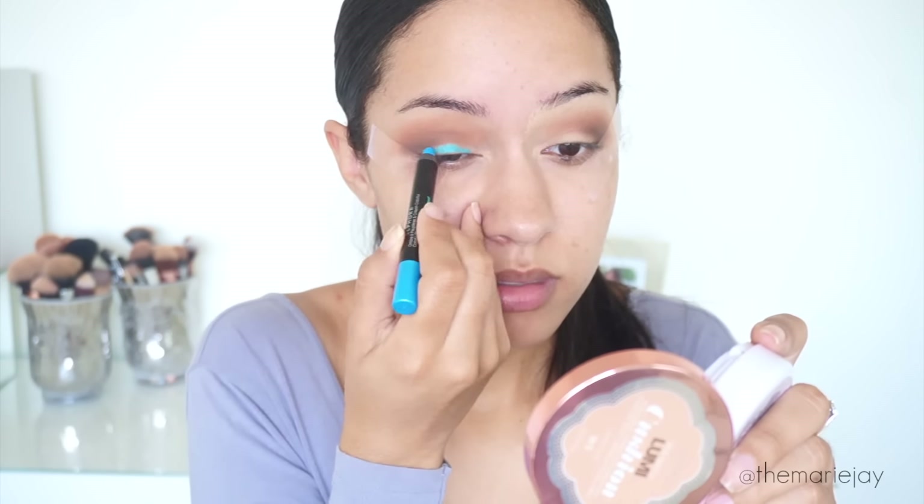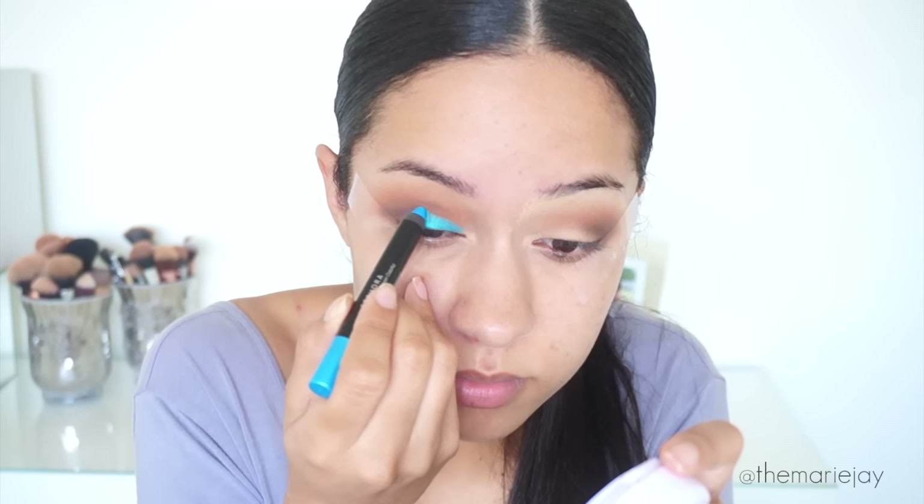Since I am doing a glitter I want to use an eyeshadow base that kind of matches the glitter so it makes it pop a lot more. I'm using the Sephora Colorful Shadow and Liner Shimmer Pencil in the color Turquoise.